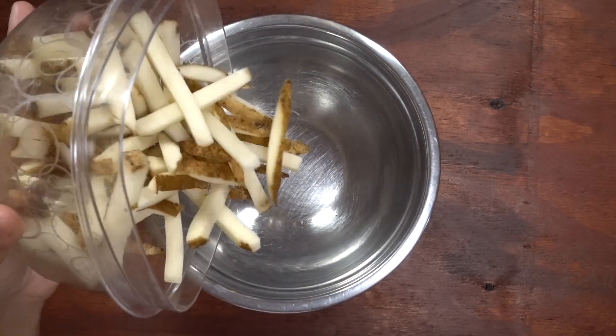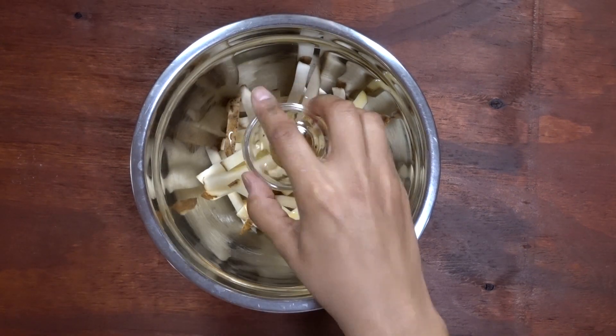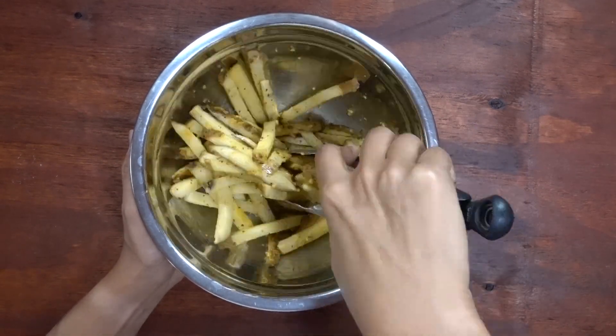Drain the water from the french fries and add them to a bowl. Add some olive oil, adobo seasoning, and garlic. Toss until all of the french fries are coated with seasoning.